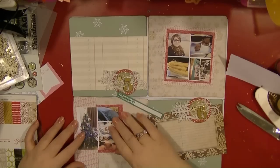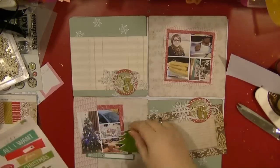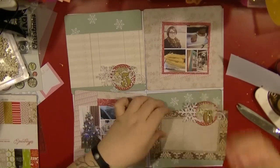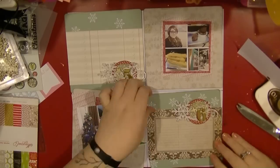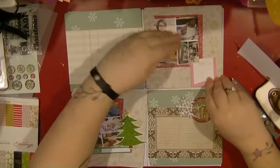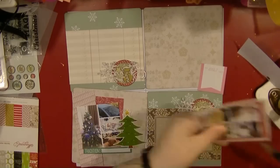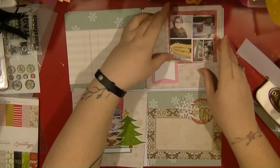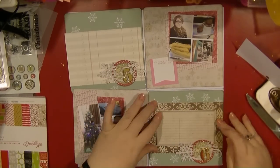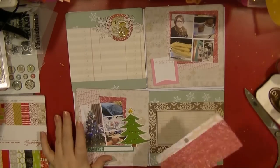I'm mounting my photos on some of the Magical One paper from American Crafts from last year. I've also pulled off a sticker from the American Crafts collection — I think it's called Merry and Bright — and that's from this year, which came in the Shimelle kit. I'm looking at the embellishments I'm going to add to each of these pages. I really like how I can pull out lots of different bits and pieces.